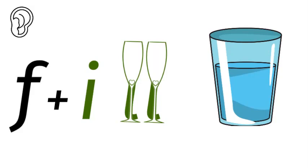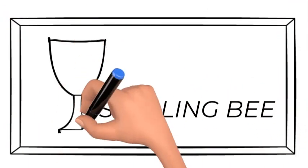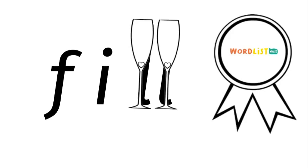Fill. How do you spell fill at the spelling bee? F-I-L-L.